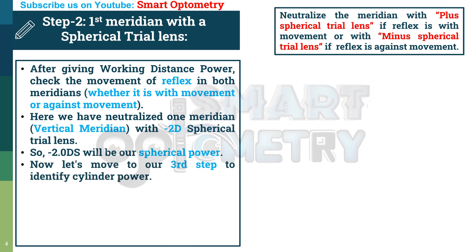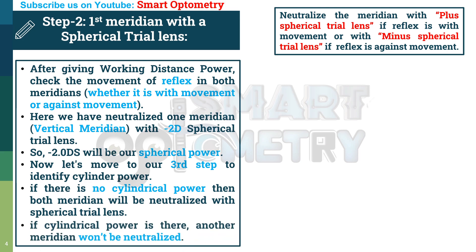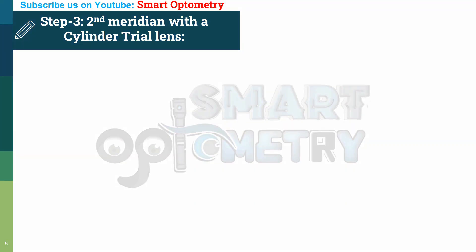Now let's move to Step 3 to identify cylinder power. If there is no cylindrical power, both meridians will be neutralized with the spherical trial lens in Step 2. If cylindrical power is present, the other meridian won't be neutralized and we move to Step 3: neutralize the second meridian with a cylinder trial lens — that will be the cylinder meridian.